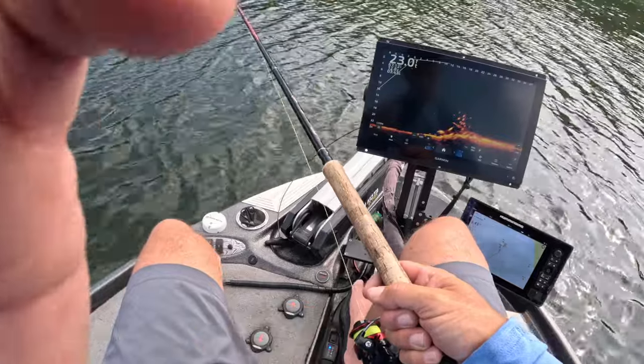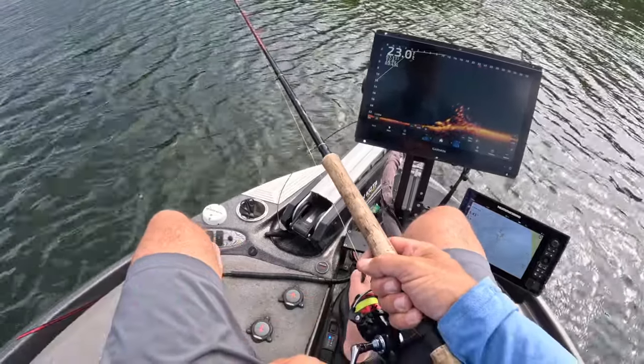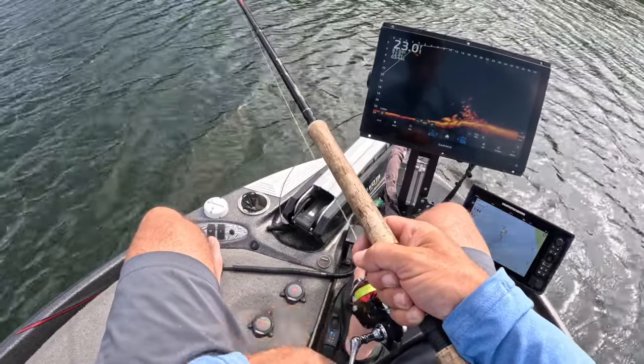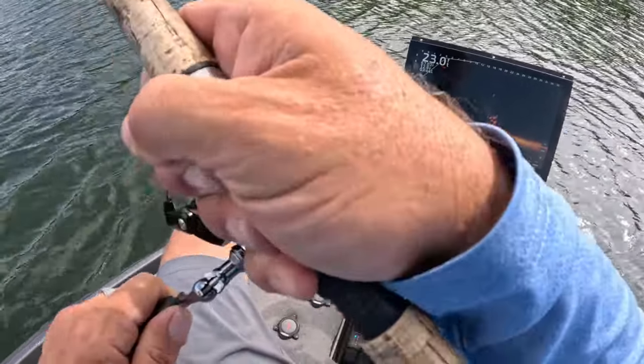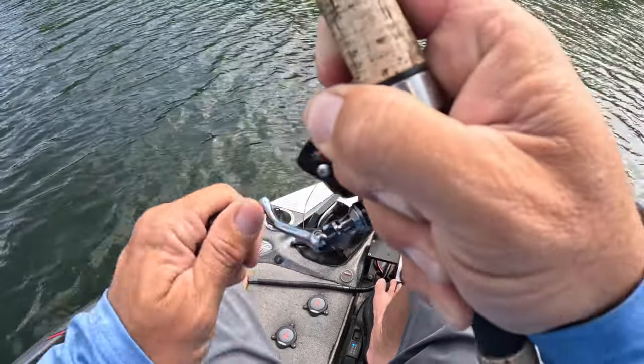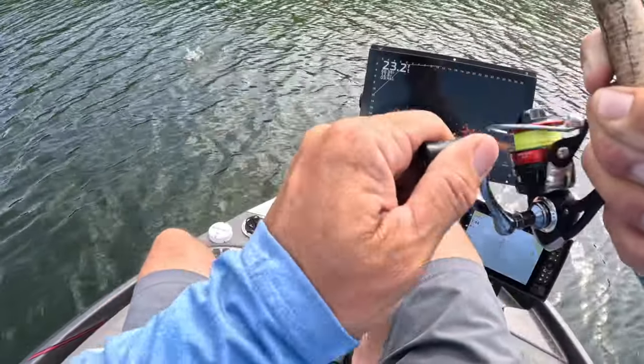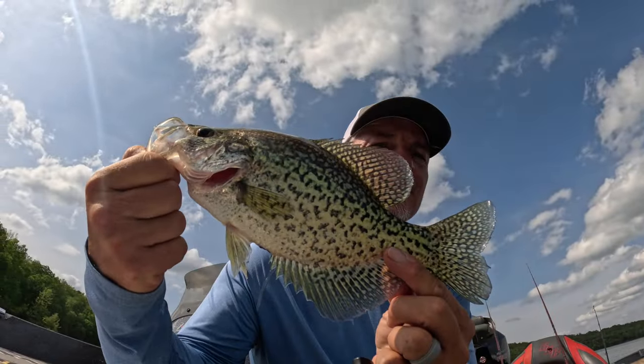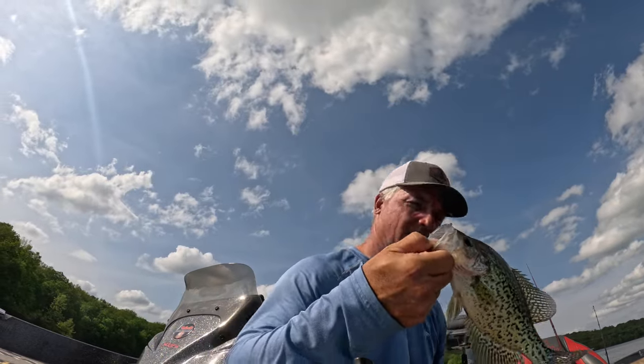Good-looking fish here in an area I don't typically fish — it's fun to find new spots for the guide trips. Boom, that did not take long at all! Good fish here — solid fish. Letting it go, of course. The Hammer 10 makes it easy to set the hook.